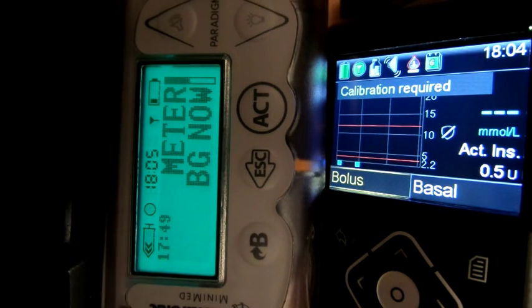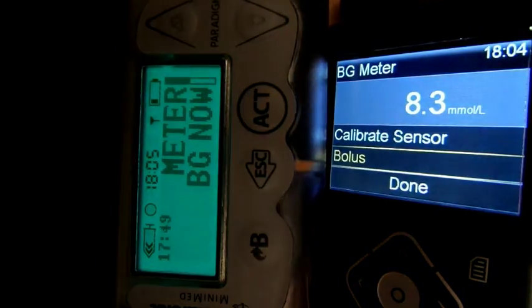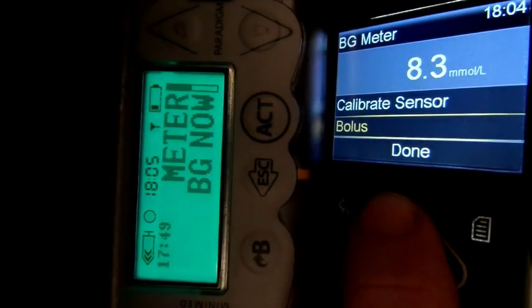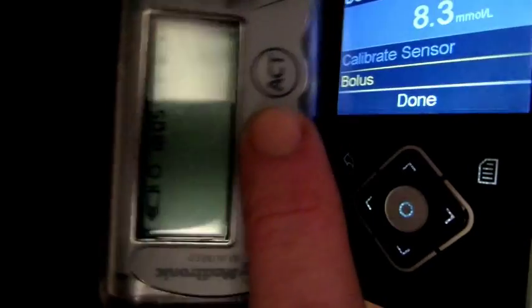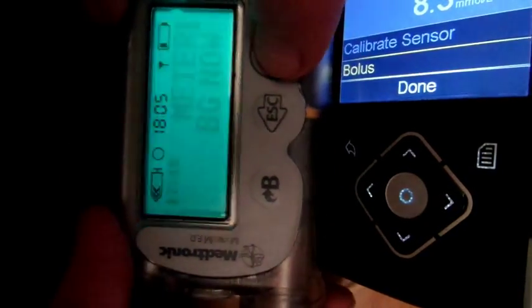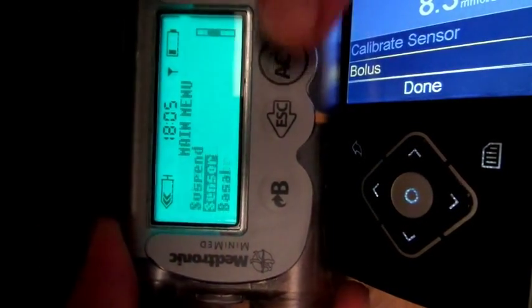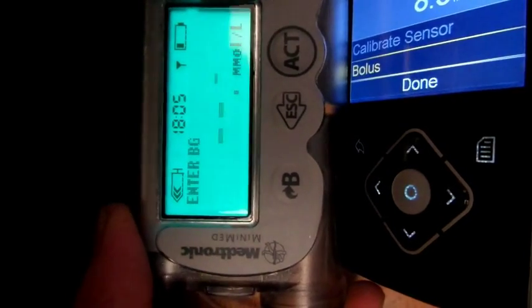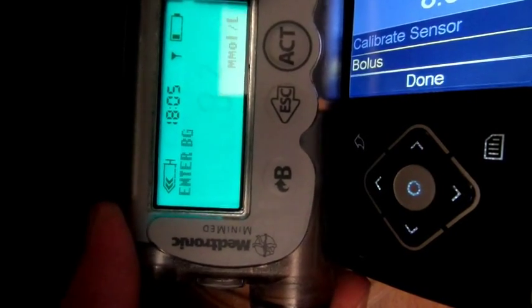Calibration required. You can see 'meter BG now' on the Veo and the calibration required there. Just done my BG — it's 8.3. That's been sent through. So let's go up and calibrate the sensor. So that's calibrated. Perfect. And then I shall start the Veo off on the same one, so they're both starting on the same footing so we can see how they both go on the tracking. Sensor calibrate 8.3. Up and running.